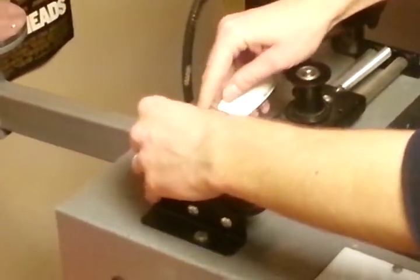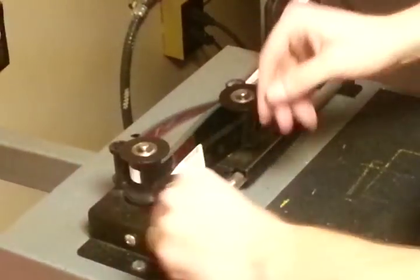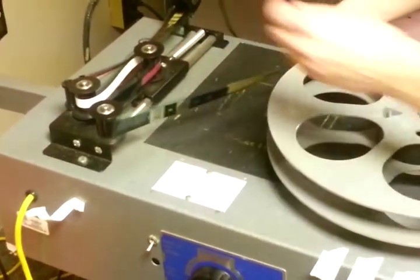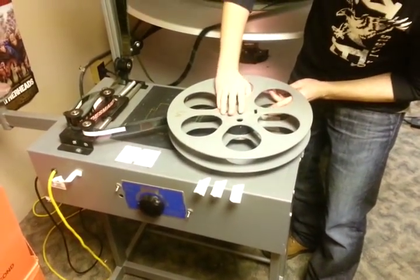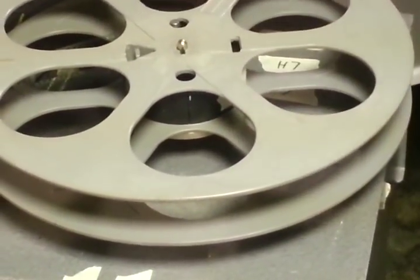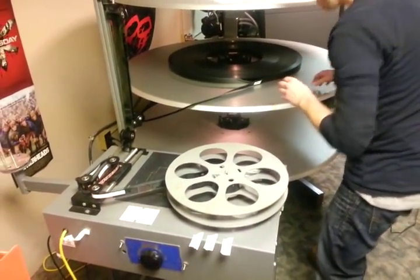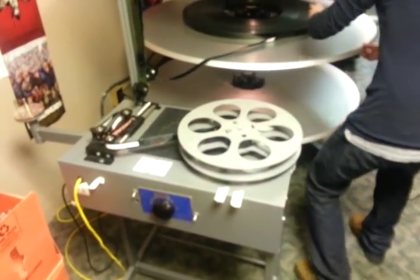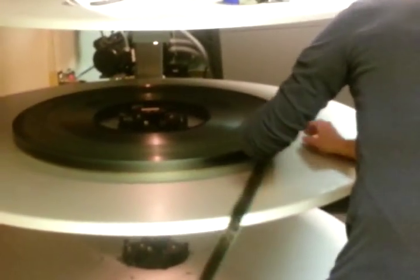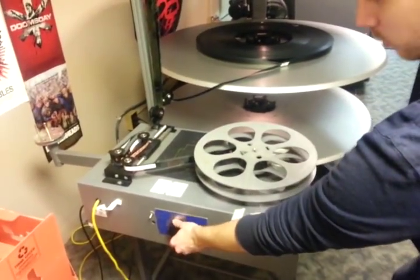Twist it here, run it through here, and then all we need to do is take a piece of masking tape and secure the tail to the reel — that is all it will take. Mark my splice point just for reference, make sure all the slack is out, and now we are ready to rewind.